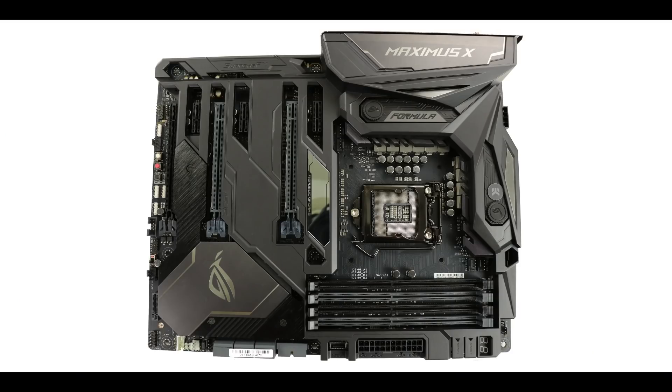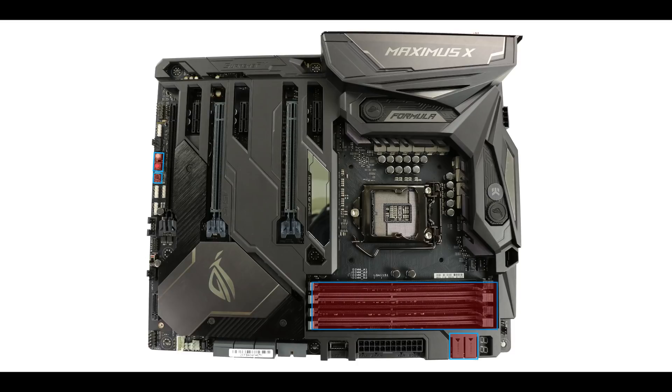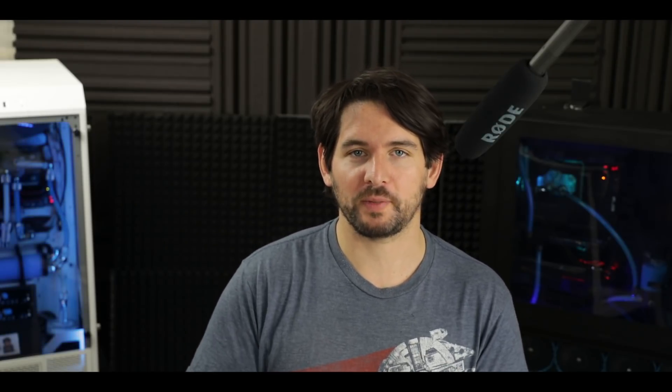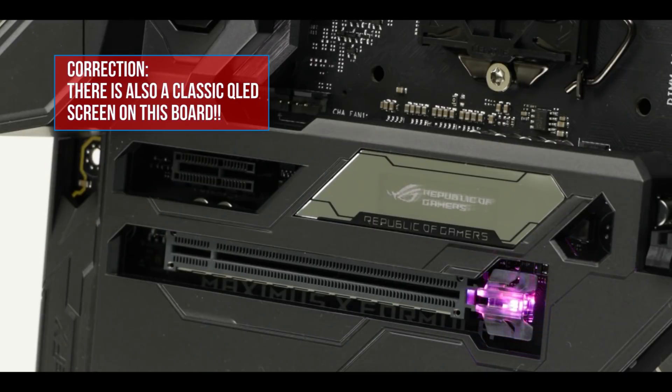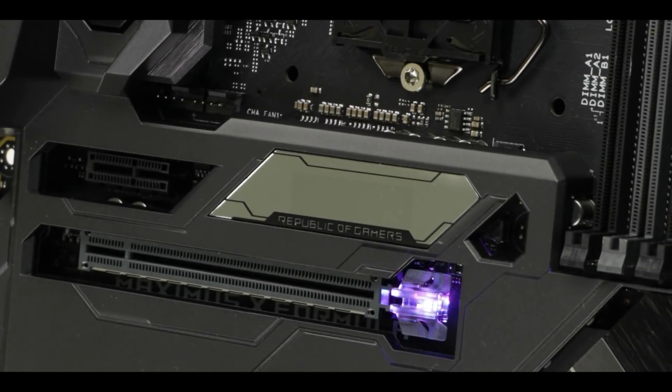A good enthusiast board always has onboard buttons, and we have our usual start and reset buttons, a safe boot and retry button, and a somewhat awkwardly placed memory OK button — I would prefer it next to the dual-channel memory slots as on the Maximus 10 Hero. As for the Q-LED screen, on this motherboard it has been replaced by an OLED screen, as found on more expensive boards like the Zenith Extreme and Rampage 6. It displays the usual error codes for troubleshooting, but also shows live CPU temperatures and some cool icons and logos.